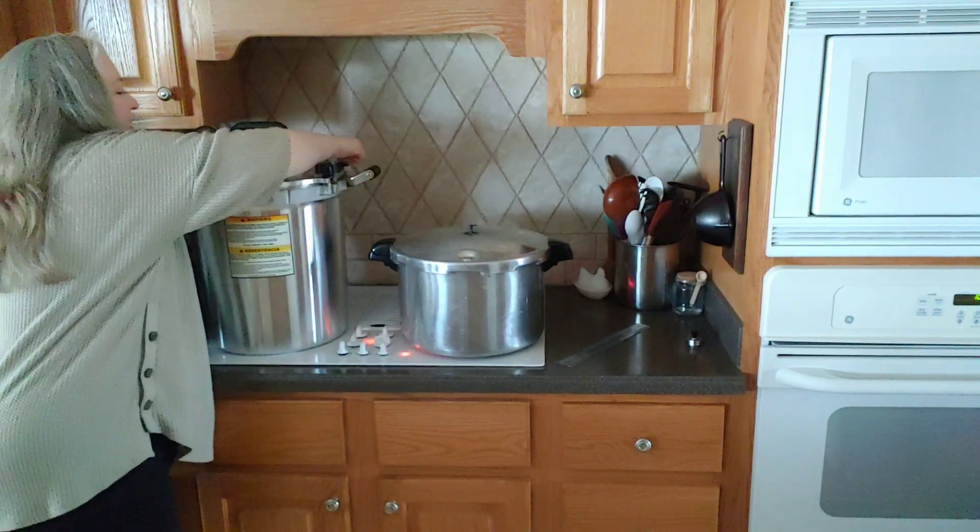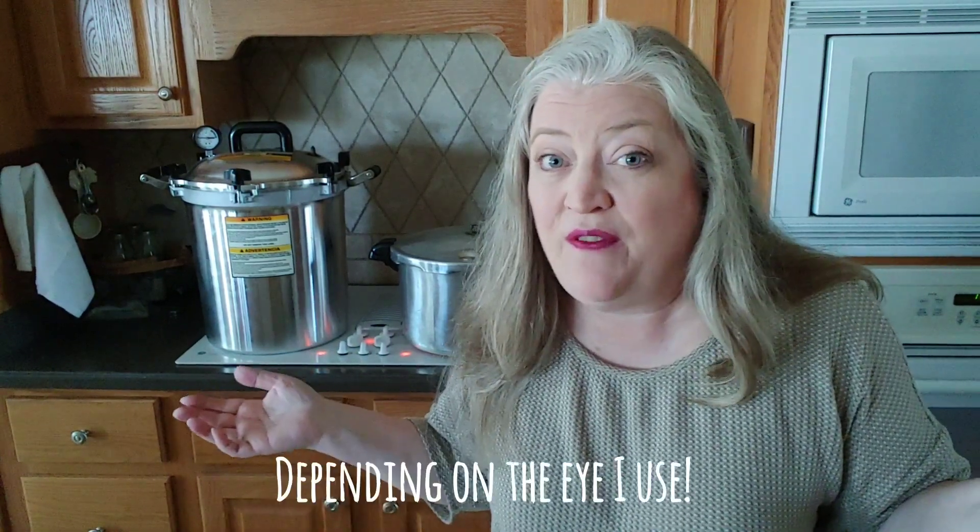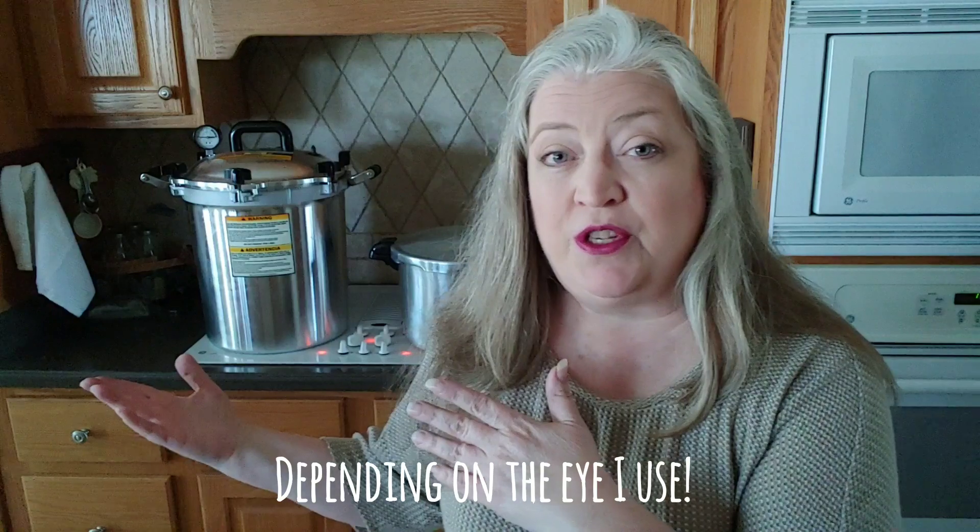Now we turn the heat on. The temperature of your stove matters — at my old house I couldn't turn my burners on high; on this stove I can't turn them off high. Get to know your canner on your stove. When I first got my canner I practiced just like this, sometimes with jars, sometimes without, just to know how my canner reacted. It's important to do that before you try to can anything.